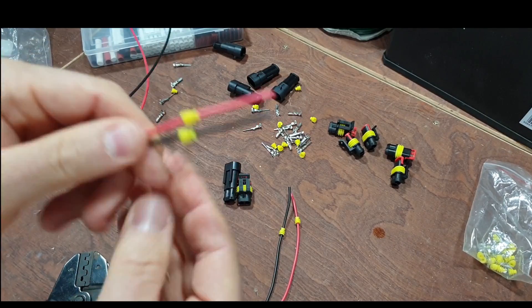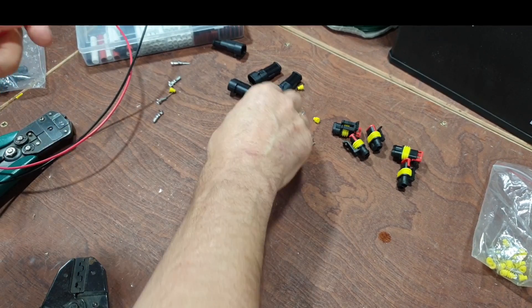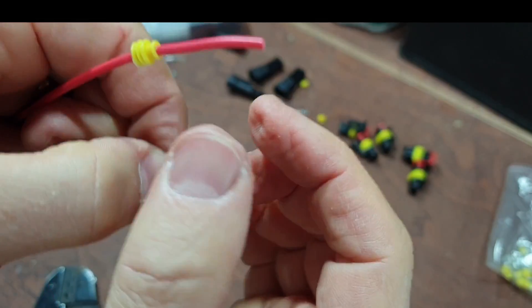We'll do all four of them and pull them back. Then we strip our ends - we don't need an awful lot on these connectors, they're only small, so we don't need an awful lot of copper showing.